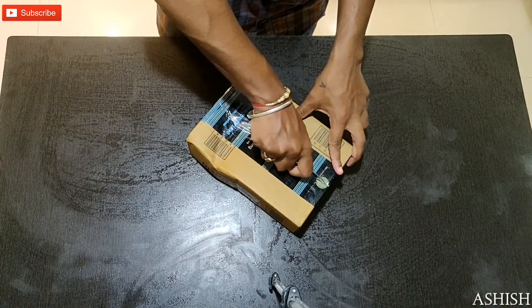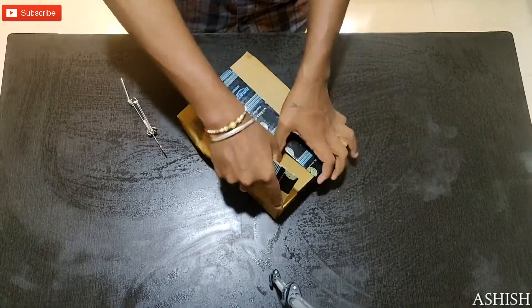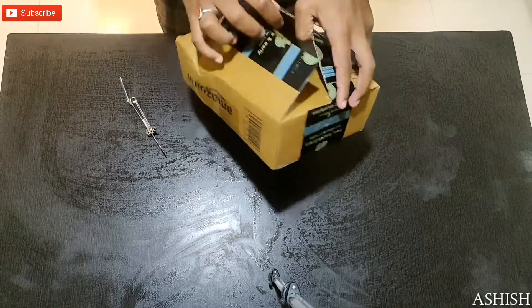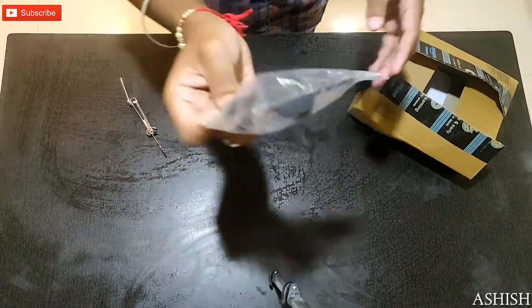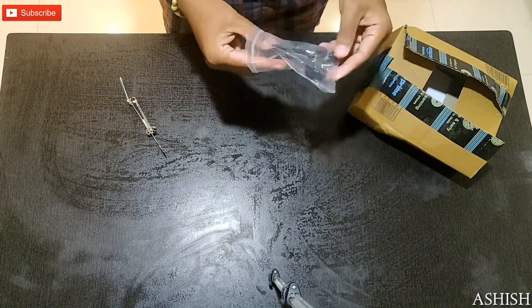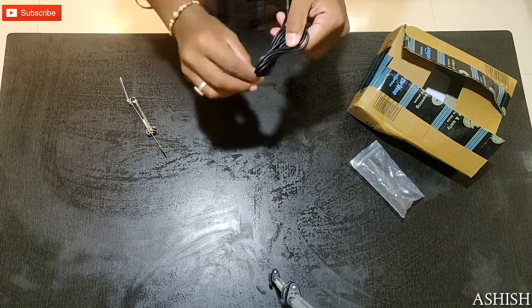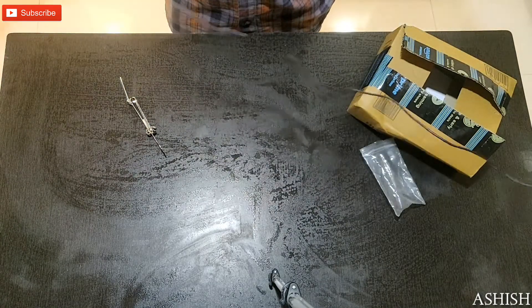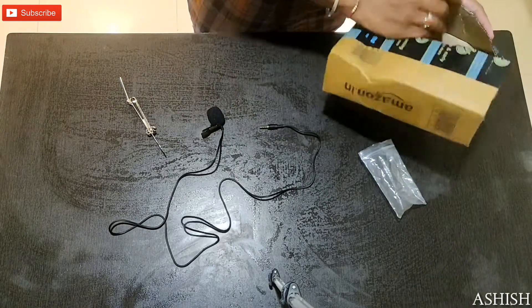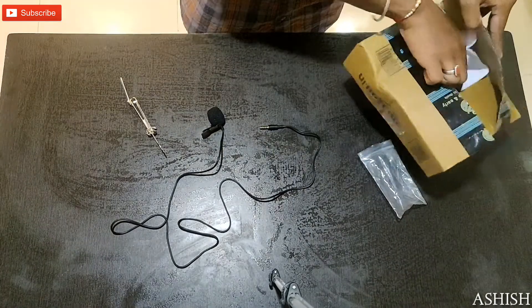Let's unbox this! So this is my mic — it's just 250 rupees. The length looks good. Inside the box there is just the bill, nothing else, no manual.